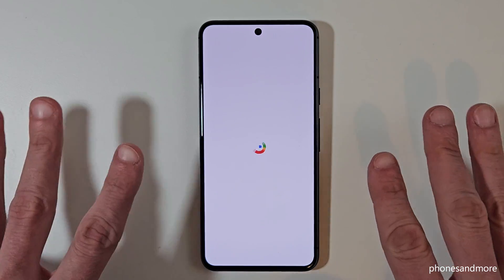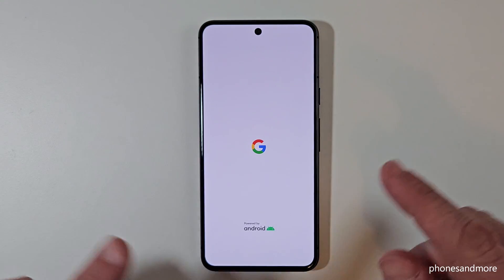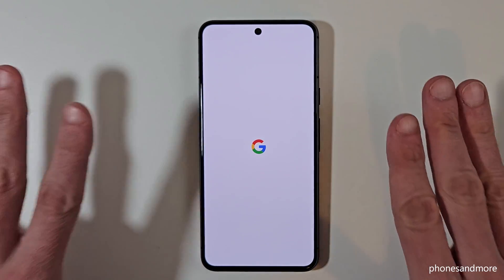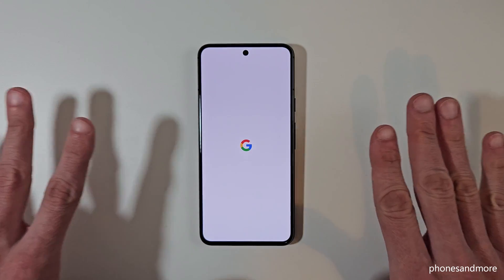This will take a few minutes sometimes, and you will start your phone from brand new — you will have to enter your Google email address and so on. I hope I could help you with this video and answer your question.